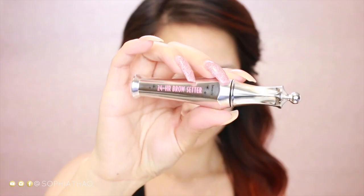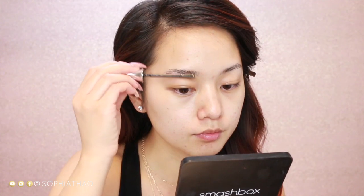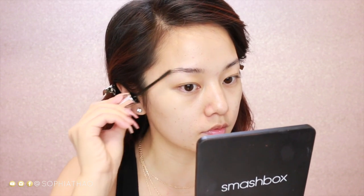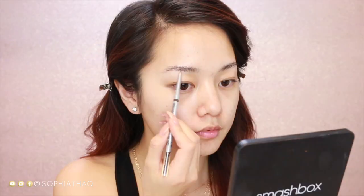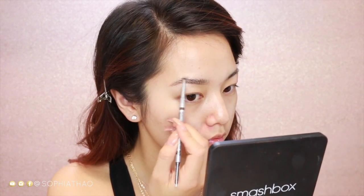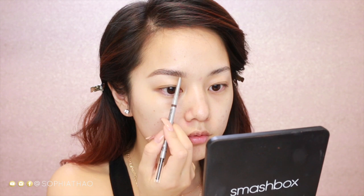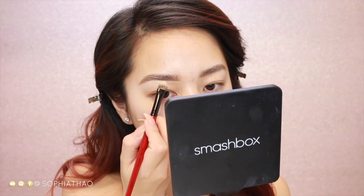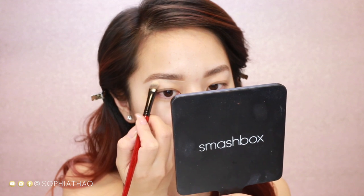These lashes are my Bombshell lashes, which are finally back in stock — so if you are interested, I will leave a link down below. Alright, let's go ahead and get started with the tutorial. Starting off with the brows first, I'm taking this 24 Hour Brow Gel by Benefit Cosmetics, and I have been obsessed with this product. Then the eyebrow pencil I'm going to use is the new The Balm Cosmetics Ferocious Eyebrow Pencil, and I will be doing a full tutorial coming soon because this has been my favorite eyebrow routine.